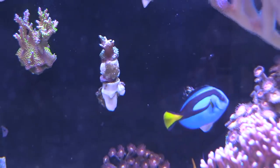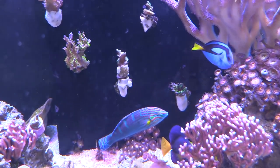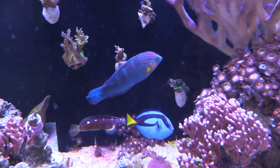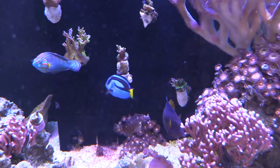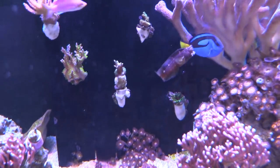It looks like the fish are starting to get excited — they're starting to swim around, they know that they're about to get fed. If you guys have used this product, let me know in the comments. This is the first time that I'm putting it in my tank and we're gonna see how they act and go from there.